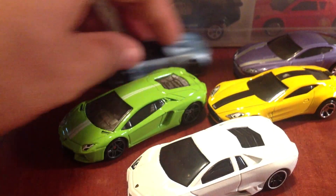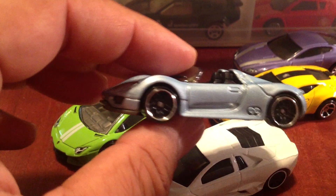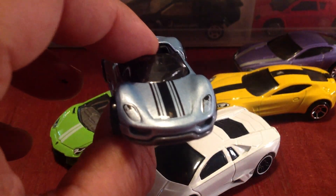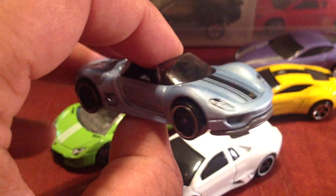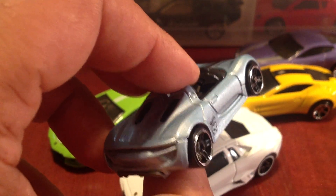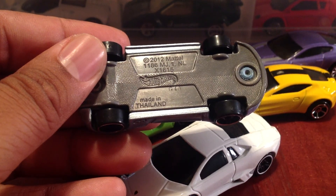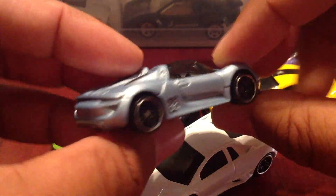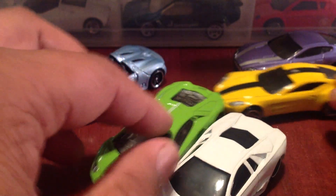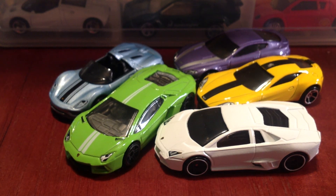And last, but certainly not least, my favorite — the 918 Spider. This, believe it or not, guys, is a pretty heavy little casting here. And I'm so happy I found one. Very cool, you guys. Take a look at the base. Just a simple plastic base there. There it is. This is the 2014 Hot Wheels Exotics 5-Pack. I had to open it up for you guys.